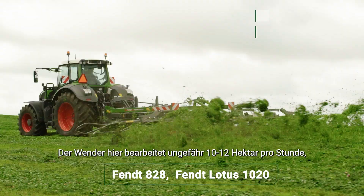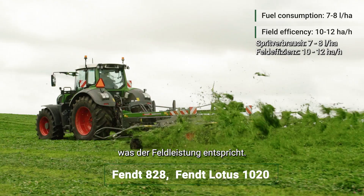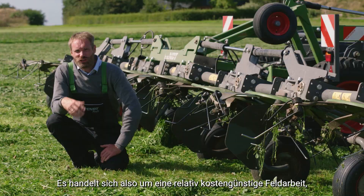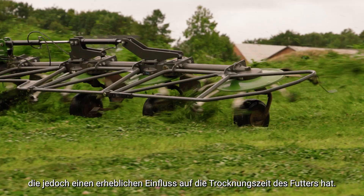The tedder here is working roughly at 10 to 12 hectares per hour — that's the field efficiency. Fuel consumption is fairly low; we are talking about seven to eight liters per hectare. So it's a fairly cheap field activity, but it has a significant impact on the dry-down period of the forage.